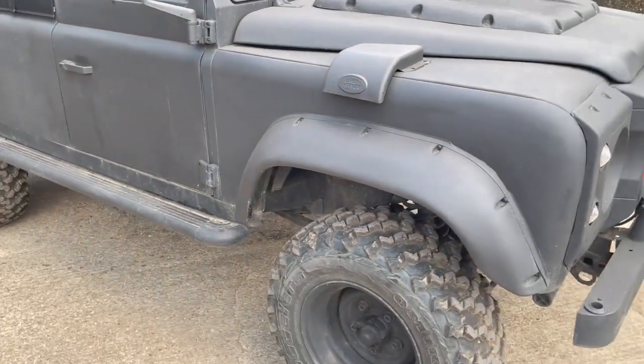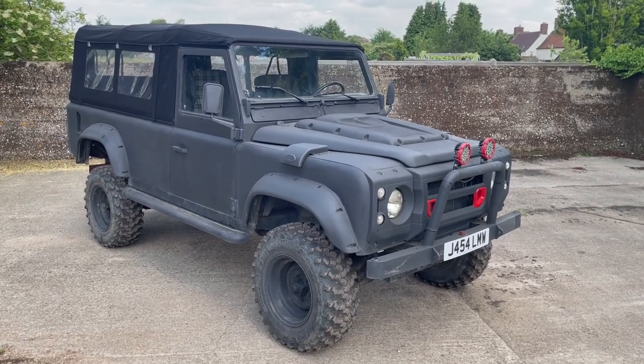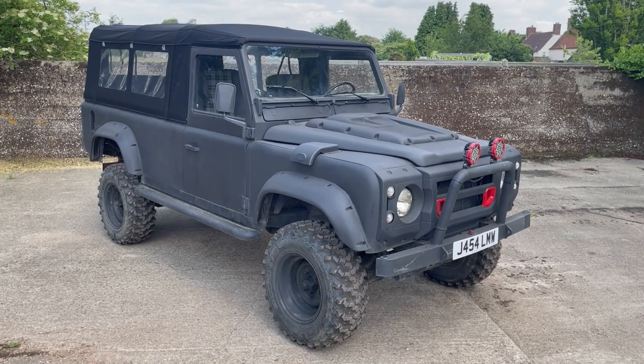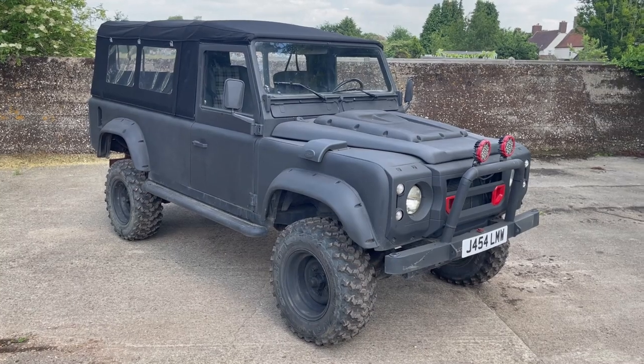So there we have it really. I can't tell you a lot about it or where it's come from — it is what it is, but it's an interesting vehicle. My name's Simon; you can reach me in the office on 0118 907 1495, or you can go to our website which is www.moto-drome.com.